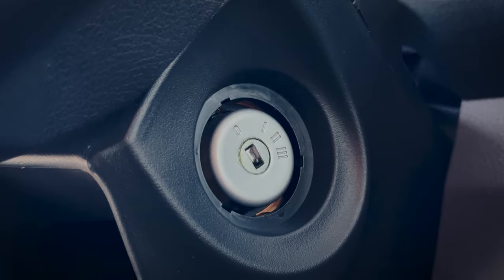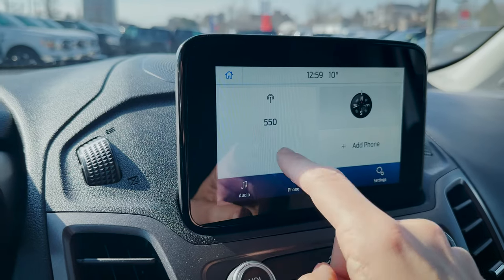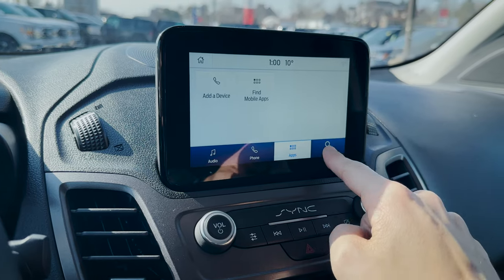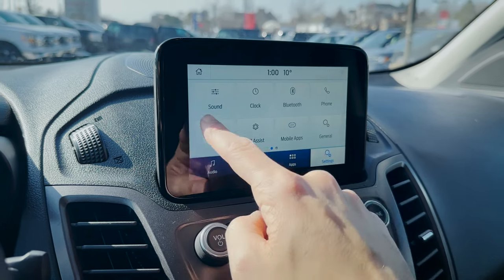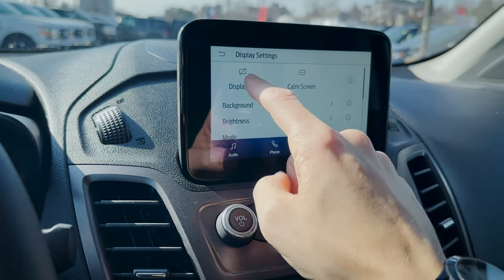We're going to be using a traditional key inside of the Transit Connect — there's no push-button start option. Shooting over, we do have basic vent controls. The SYNC 3 media screen is standard in the XLT but optional in the XL. I honestly just recommend going for the larger SYNC 3 screen — it's a 6.5-inch display that gives you Android Auto and Apple CarPlay support and is just more robust. Technically it's the last-generation system, but the one in the regular SYNC screen is the previous gen from this, so it's worth the few extra bucks to go for the SYNC 3 instead.